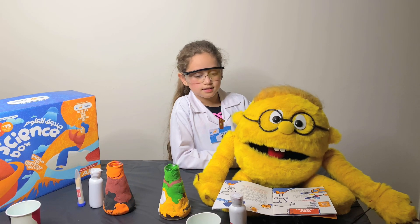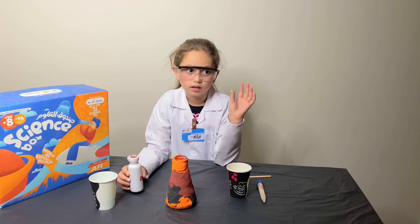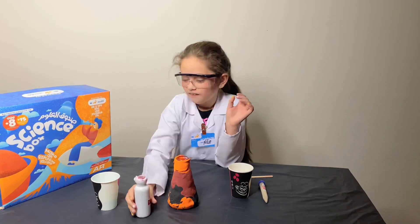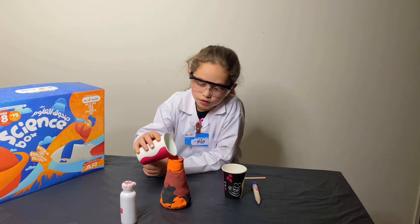First we will add the flask of hydrogen peroxide — be careful because this actually burns. Then we will add the dish soap, which means basically any dish soap you like.